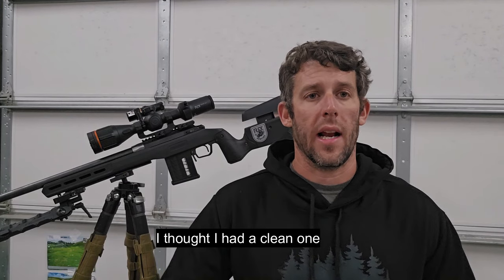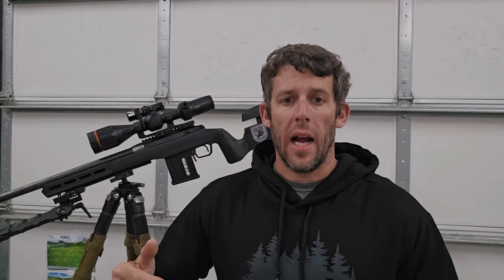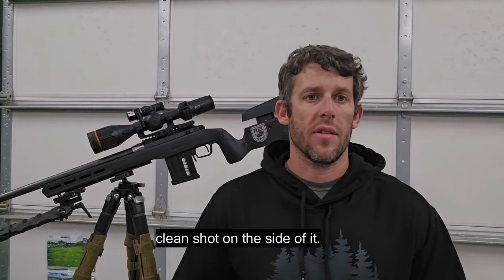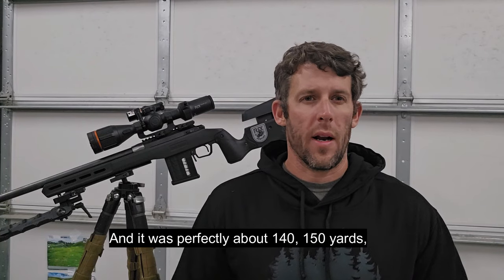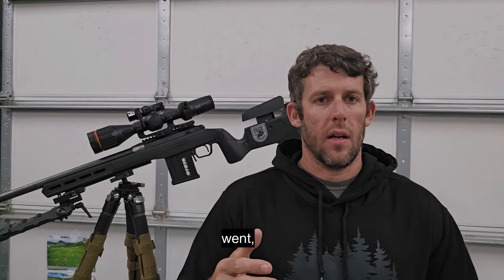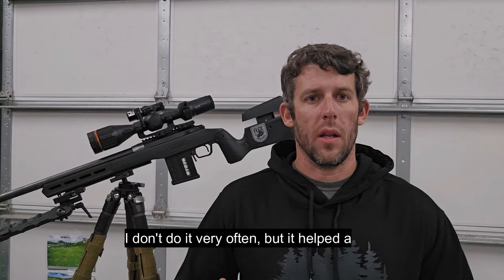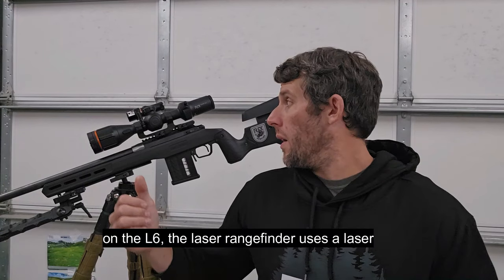When I switched to the serenade, one of them perked up and started coming in. I kind of made a bad shot trying to shoot through the beans — I thought I had a clean one — and as you can tell in the video, the dog takes a hard turn. I get a full clean shot on the side of it and it was perfect, about 140 to 150 yards.